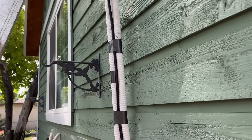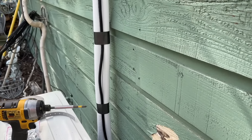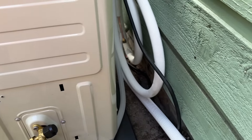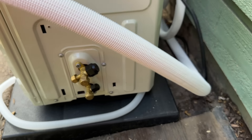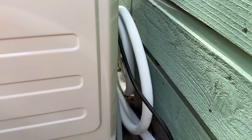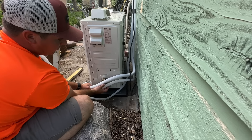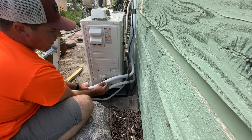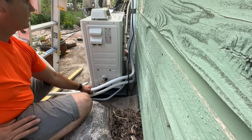Here's where we're at: we've got all of the drain line, communication wire, and refrigerant piping tied together. As you can see it's coiled up here, so we're slowly unspooling it to get a nice fit on both lines. We're going to cut our insulation back, get an exact measurement, cut these, flare them, and then make our attachment to the outdoor unit.